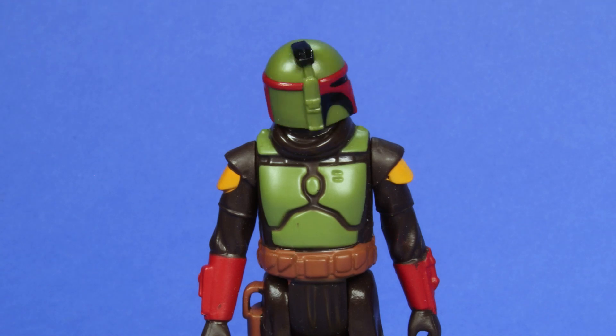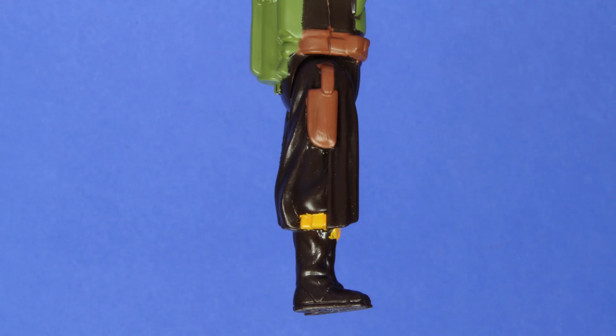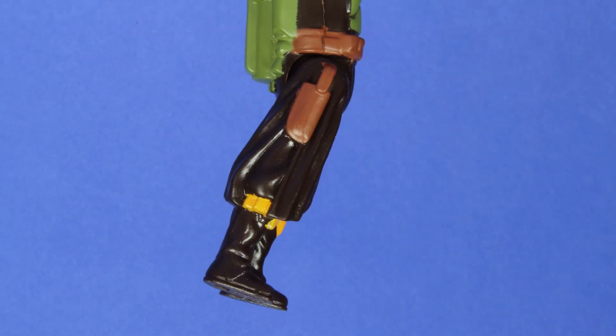For the articulation: the head swivels a full 360 degrees, you get the same movement for each of the arms, and then both legs come straight out and only a little bit back.